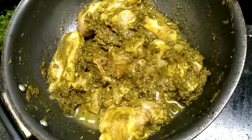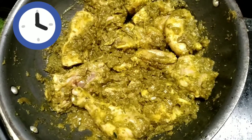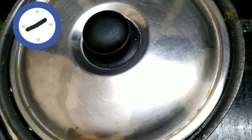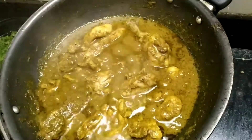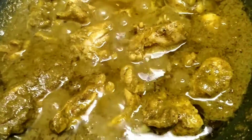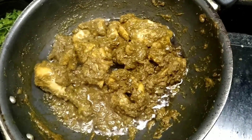Cover it up and leave it to cook. Check if our chicken is cooked — you can see it has left a lot of water and no water was added at all. We'll leave it on medium flame to dry out all that water.